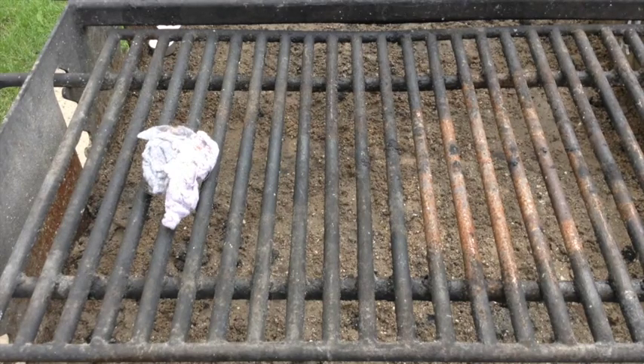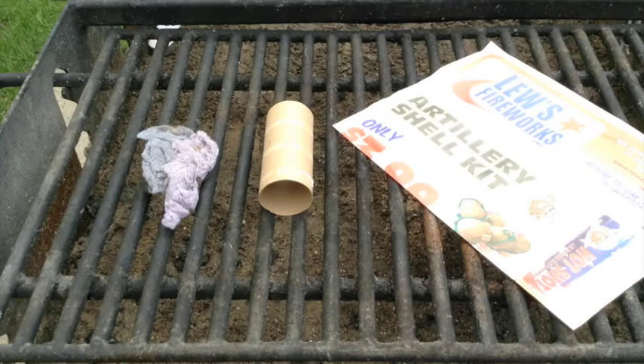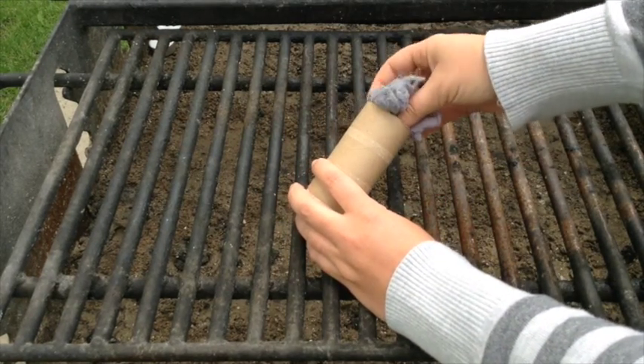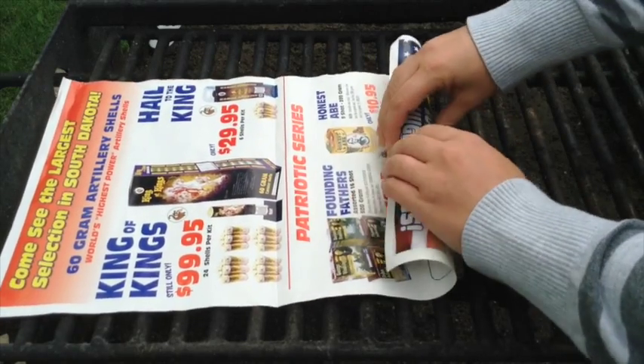The first fire starter that I tried uses dryer lint, a toilet paper roll, and magazine print. Stuff the dryer lint inside the toilet paper roll and then wrap the entire roll in the magazine print.